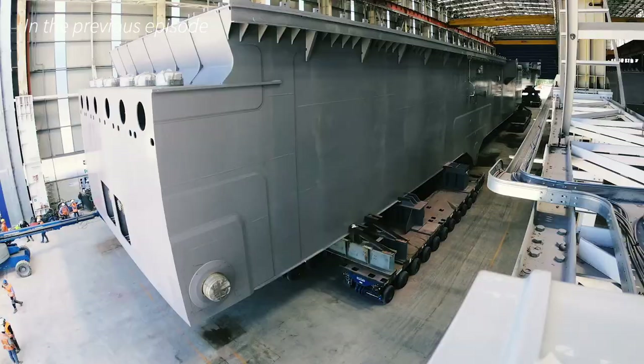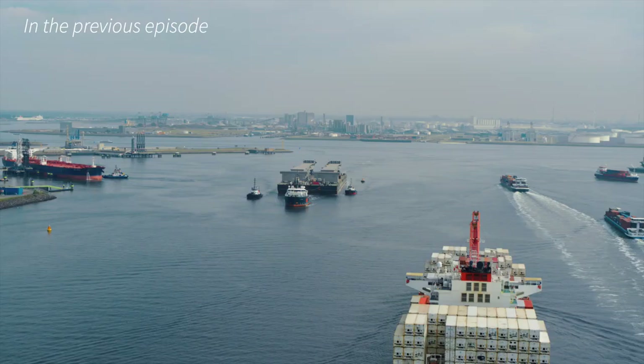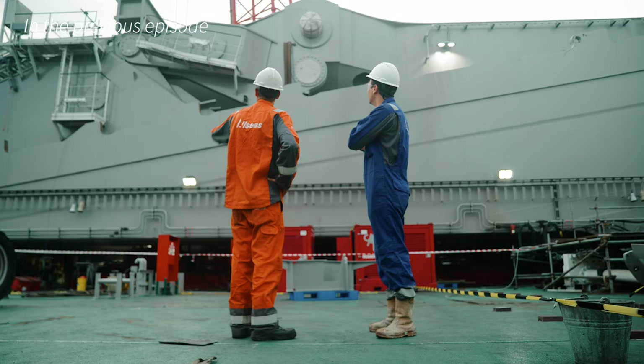Two years after we commenced with fabrication, key components and systems are arriving from sites around the world. The installation of a 1000-tonne beam is a challenging operation.